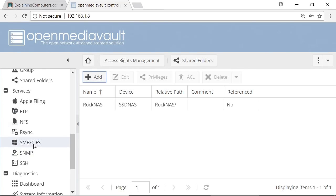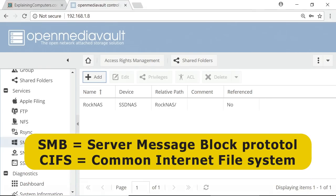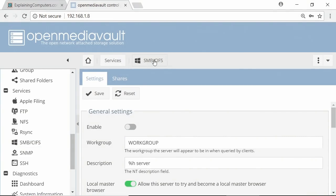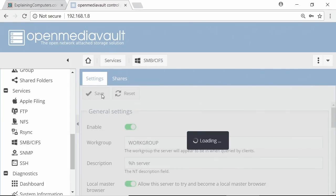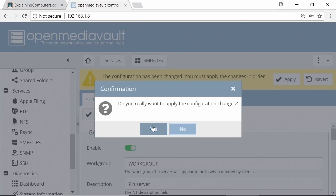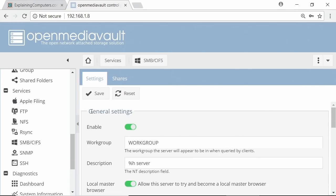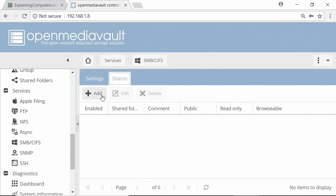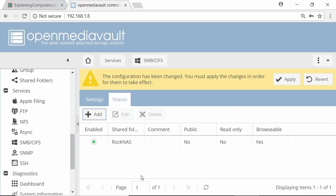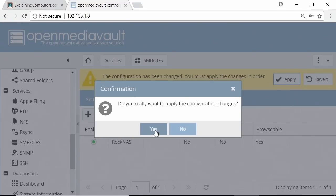Now we want to share that device with other users on the network. There are all kinds of ways to share because there are lots of different services available. I'm going to use SMB/CIFS — which stands for Server Message Block Protocol and Common Internet File System — effectively the way we share files with Windows computers. There's a reassuring Windows logo up top. So we'll enable SMB/CIFS and press Save, then confirm and apply our changes.